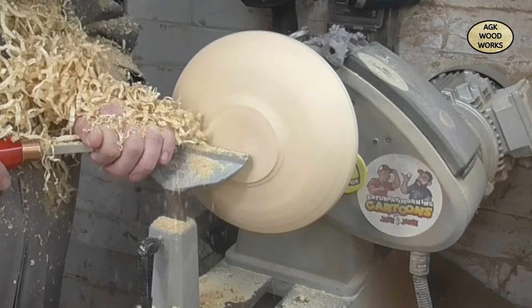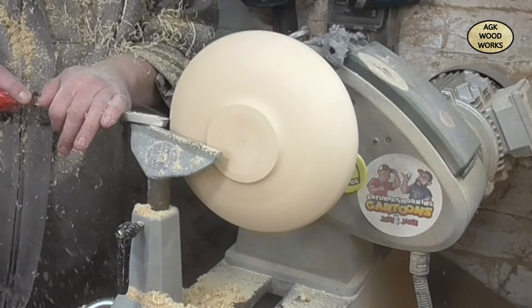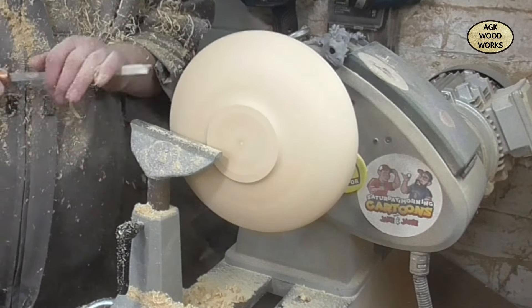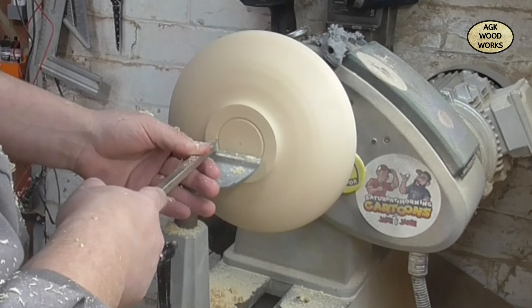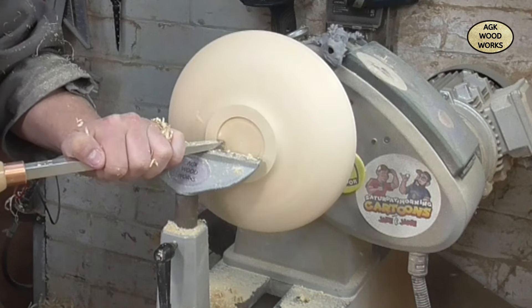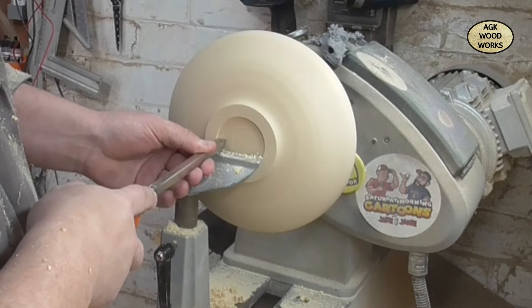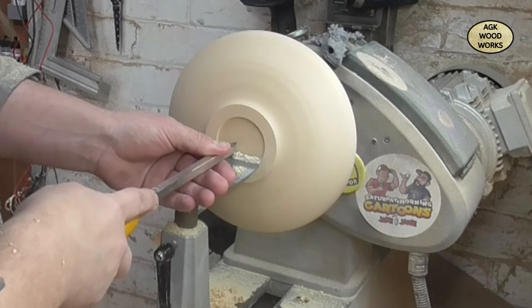I've almost got the shape that I'm after and I'm just going to come back now and just do a few little finishing cuts. Now it's time to put the mortise in with the detailer, then the number one hollower, followed by the Easy Wood mid-size rougher just to flatten it off, then coming back with the detailer just to put those three lines in and define the cut back for the dovetail.